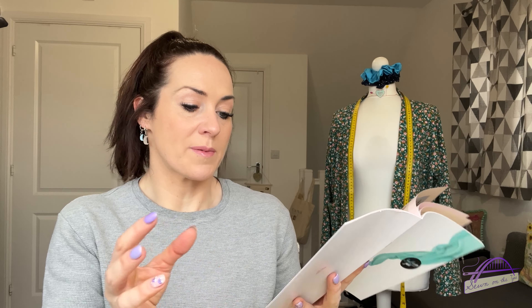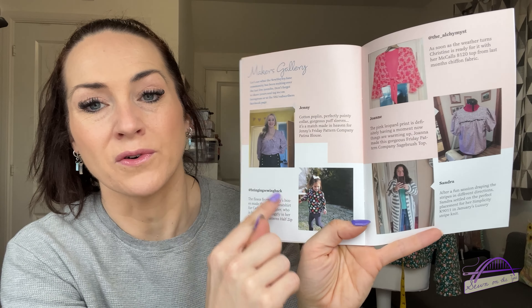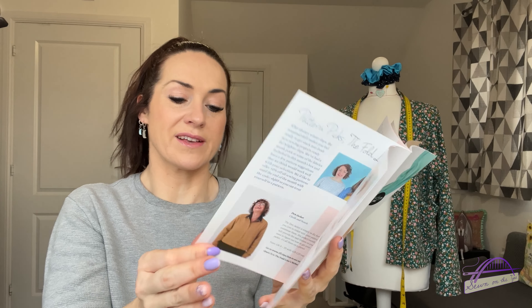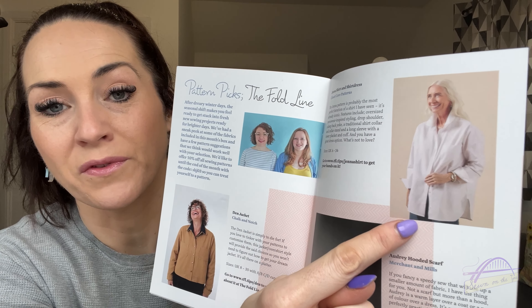Hayley's little links talk about books and TV series she's loving, and then there's a makers gallery full of gorgeous inspiration for what to do with your fabrics. There's a profile of the month — this month it's Steffy, who's made some beautiful makes with previous fabrics — and pattern picks from The Fold Line, including the Jenna shirt, which I want to sew up very soon. Ideally before Stitch Festival, though I'm not sure that's going to happen. There's also a planning sheet at the back.